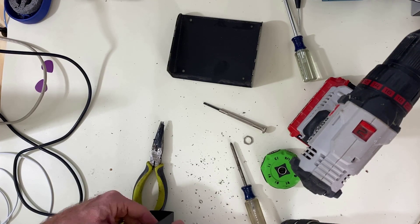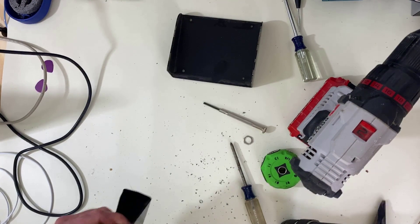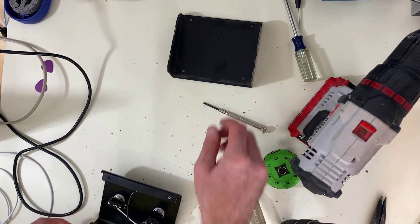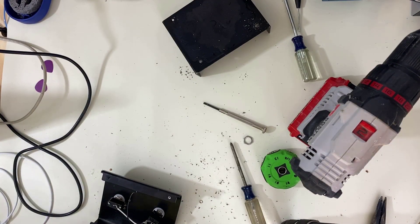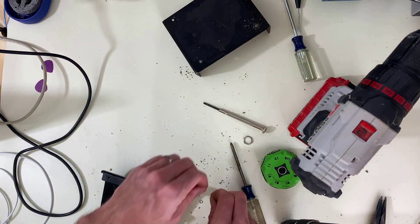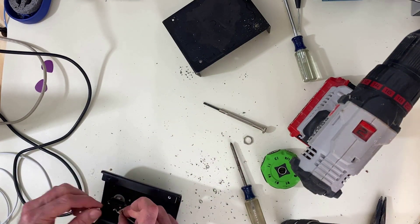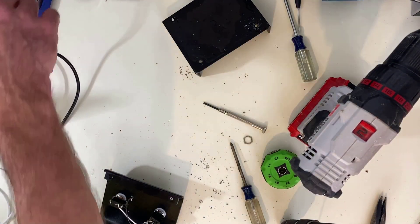Looks different, but nobody cares. Had to end up drilling those screw heads out — there was no getting them out. It took more force than they had available.